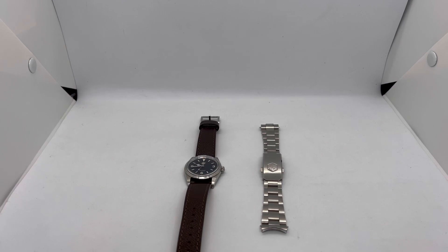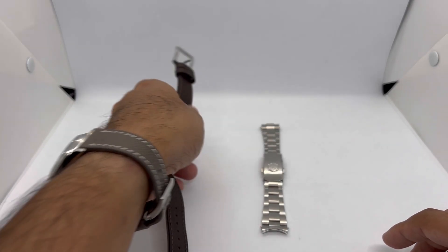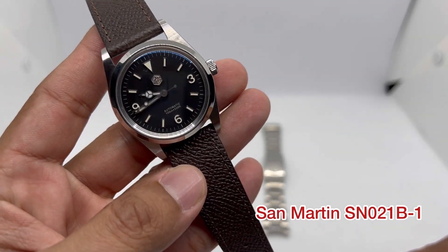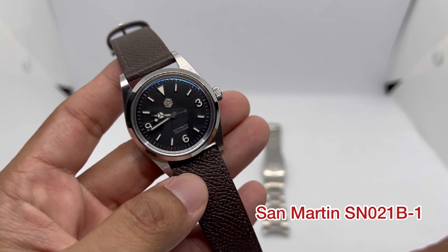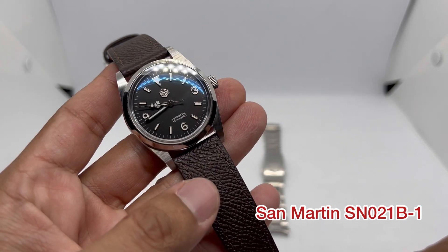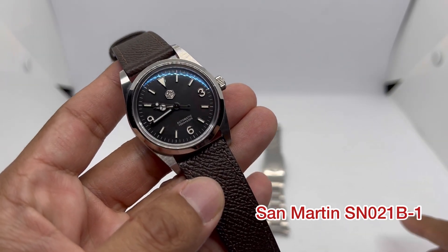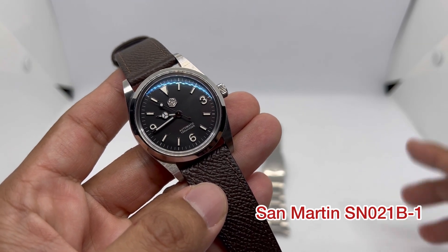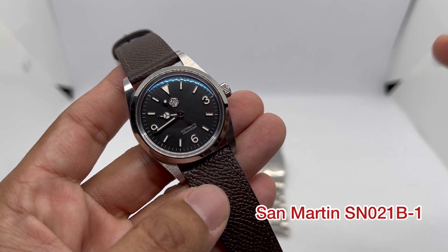Assalamu'alaikum and hello YouTube, my name is Noor Muhammad from NM Watch and we are back with the full review of this awesome watch — this is the San Martin SN021B-1. Some stores mention it as SN021G B-1, but I'm going to be calling it SN021B-1.